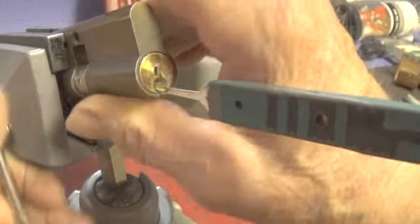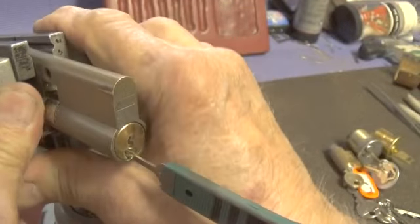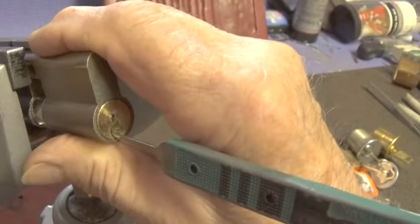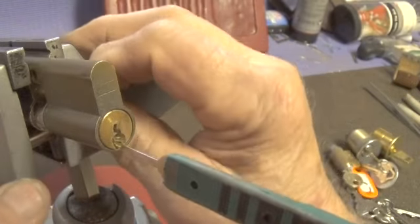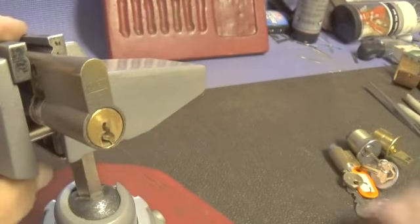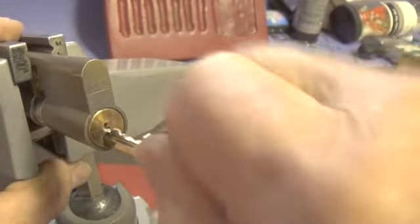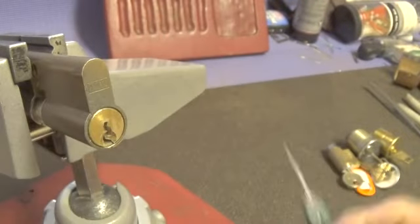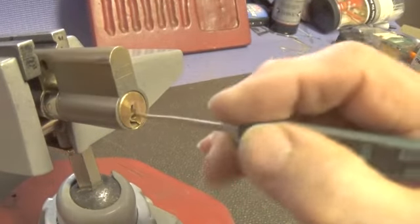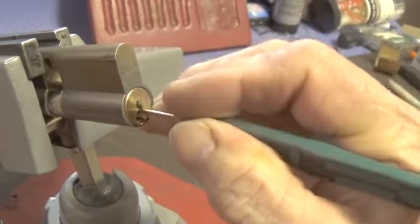Let's see if we can tighten that up a little bit. Let's redo it — it's trying to fall out on me. Everything's free there, I believe. Let's make sure that it is free. All right, we're still locked. Let's see if we can get to the back of the lock. We're going to go in at an angle.